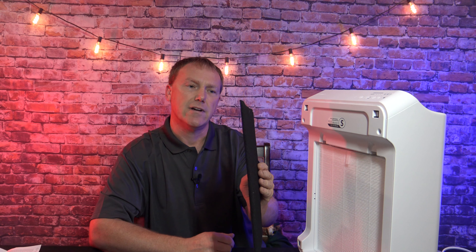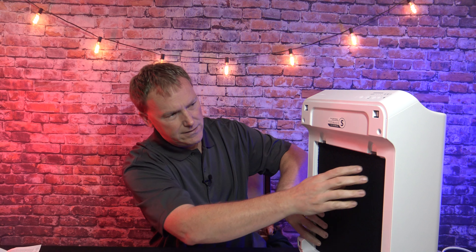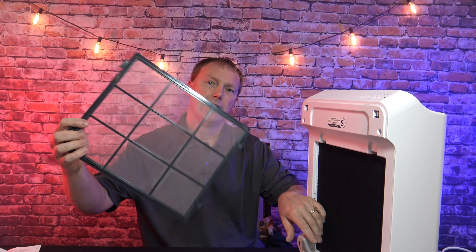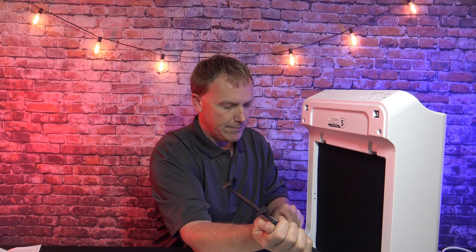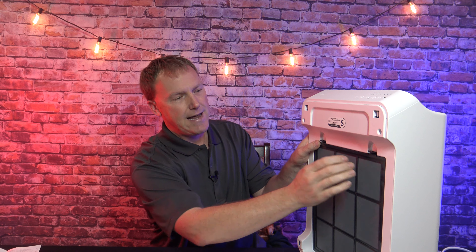Next, you're going to install the carbon filter. This is going to fit just a little more snug. Then there's a fine mesh screen that acts as a pre-filter. You're going to install it at the bottom first, rotate it up, and it's going to snap into place.